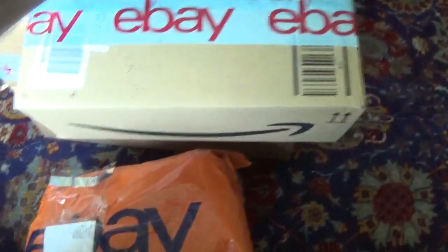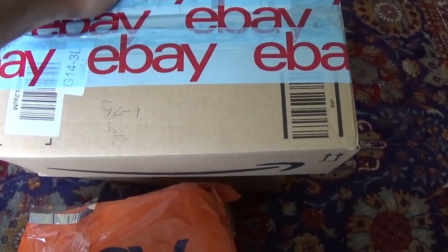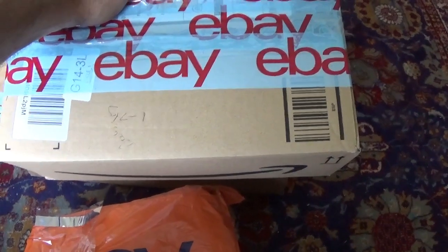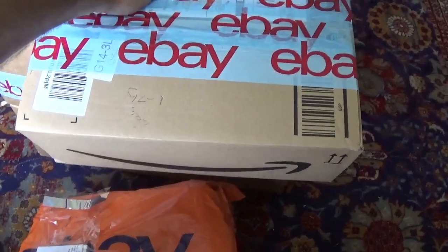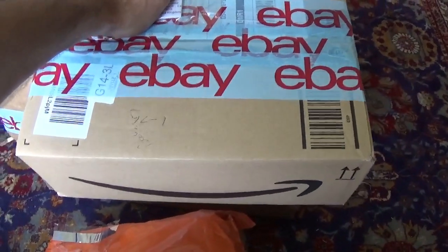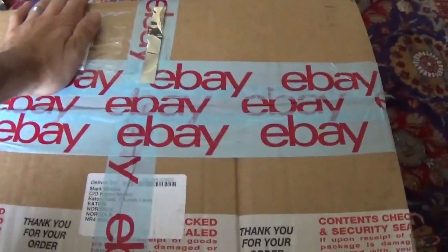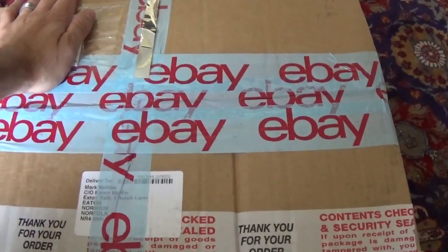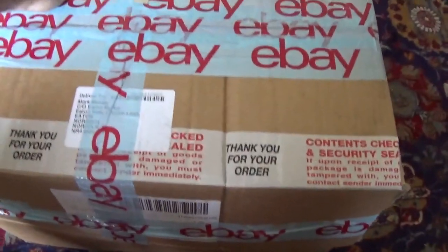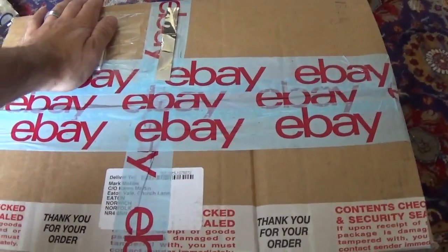We've got another box of books at 1.7 kilograms but only worth about eight pounds. And last we've got a whole load of broken Xboxes weighing 13.2 kilograms - it's a large box and we're going to see how we can send that one.